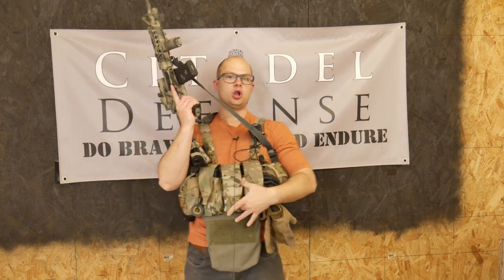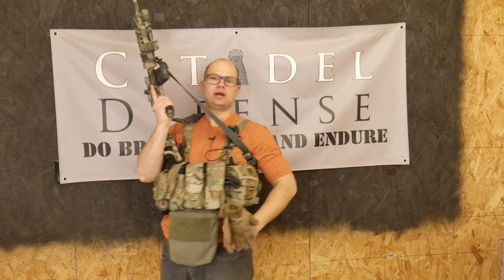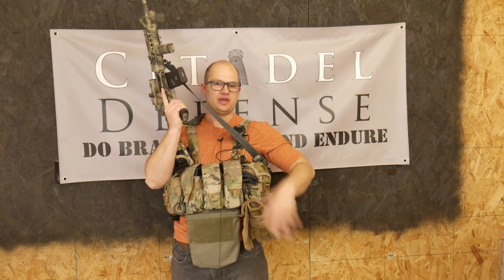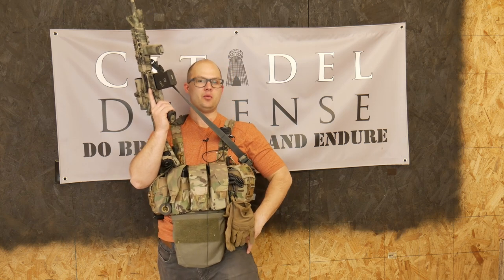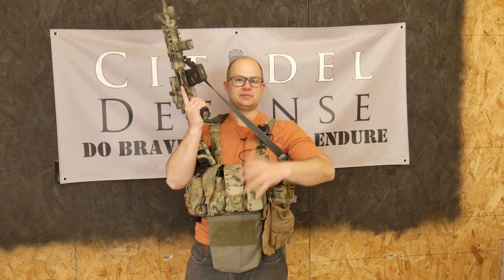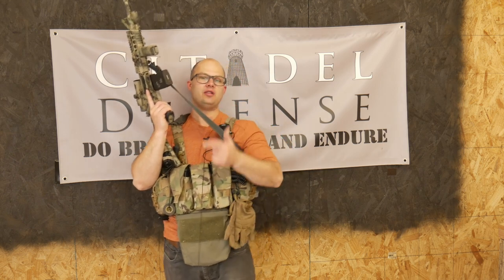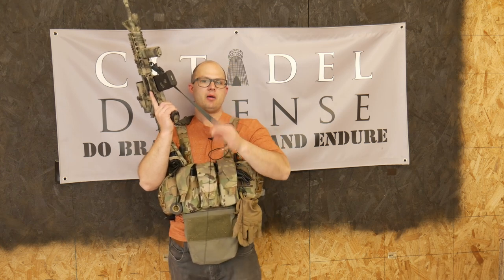I originally intended this Wallaby pouch to serve as a kind of dump pouch. In general, I try not to run belt kit stuff. I just prefer not to. If I can slap on a chest rig and a ruck, that's kind of how I like to run things — I don't really want to run stuff around my waist if I can help it. There are exceptions to that rule, but the point being, I wanted a dump pouch that could mount on my chest rig. I saw this and thought it looked like a really cool idea, a really good solution.